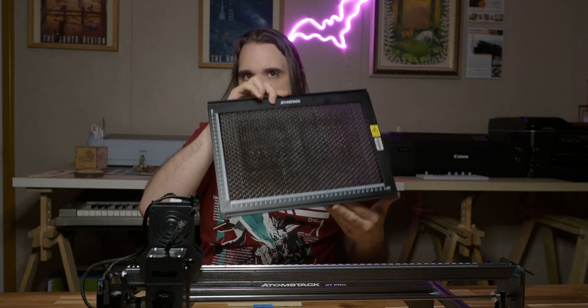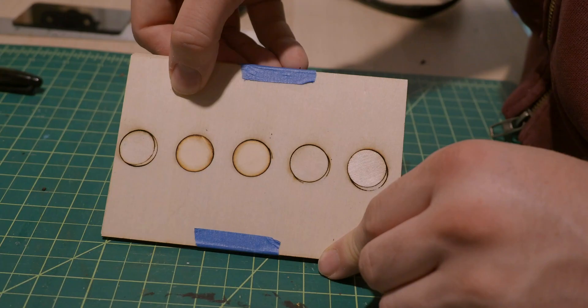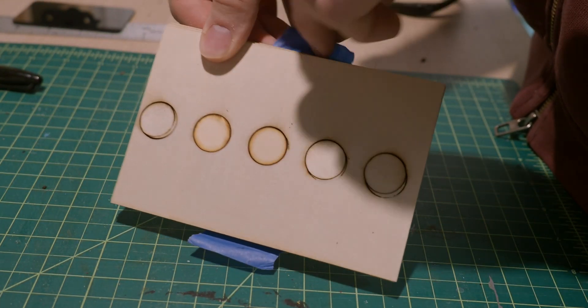Let's move on to cutting with the X7 Pro. Atomstack notes abilities such as cutting 20mm of wood and 15mm of acrylic, but keep in mind these results are not something you're going to get with the base unit. To test it, I used a honeycomb when cutting and did a very basic circle cut test. To get that degree of thickness, I taped together multiple 2mm pieces of wood — specifically 8mm taped together. In a reasonable amount of passes, I wasn't getting towards that arena.